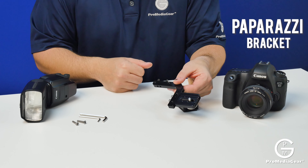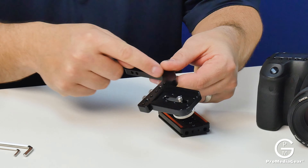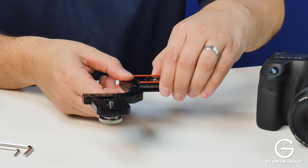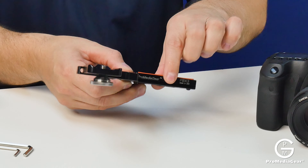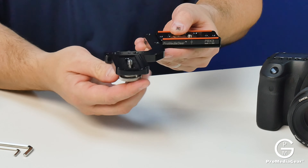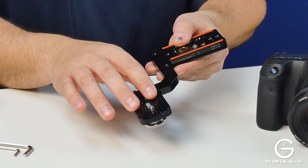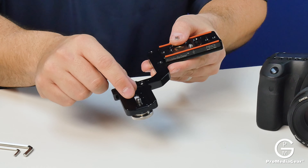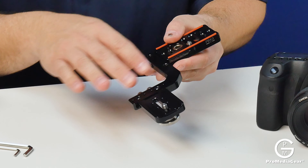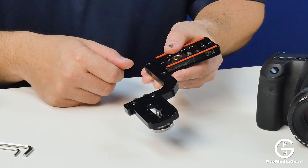That's what we're going to use to hold on to the paparazzi portion of the paparazzi bracket. This is that portion. As you can see here, we've got a nice little 90 degree arc. It's going to be able to go into our modular Arca-Swiss type bracket plate and create a quarter-twenty accessory plate holder, able to hold a cold shoe and then have a flash go on it. This can be moved in a couple different ways, and I'll explain that in a second.